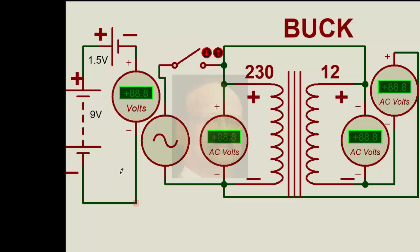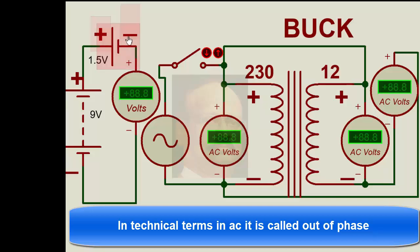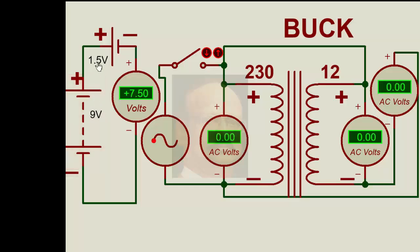Let us see another situation with the same transformer, but with the connection reversed — positive to positive. Once we operate this, we find 9 volts minus 1.5 volts equals 7.5 volts. The same concept in AC: connecting positive to positive gives 230 minus 12, which is 218 volts. So this is the concept of buck — reducing the voltage, as opposed to the boosting we saw earlier.